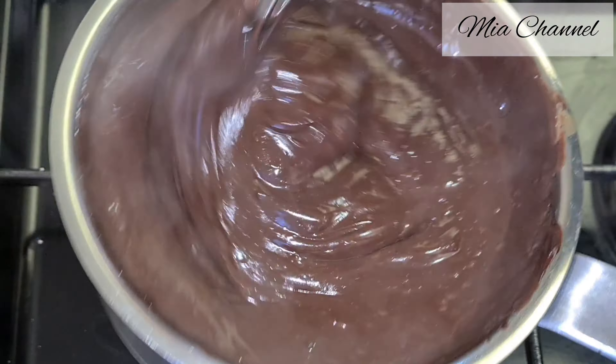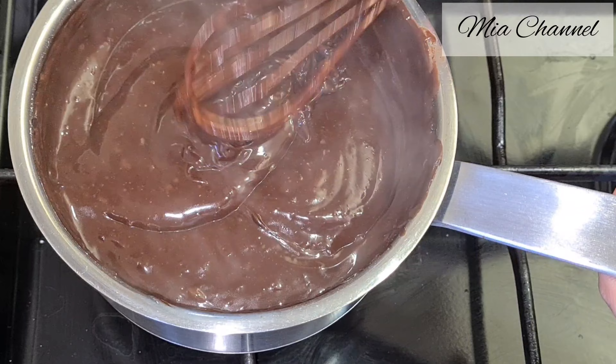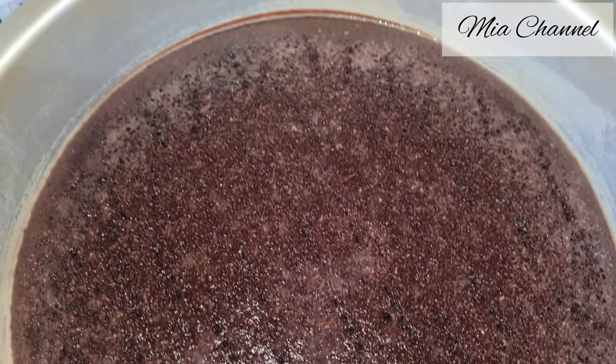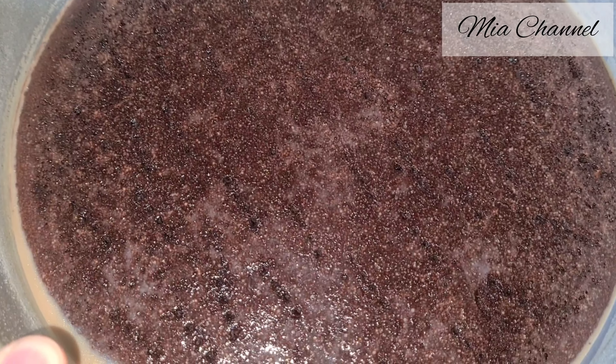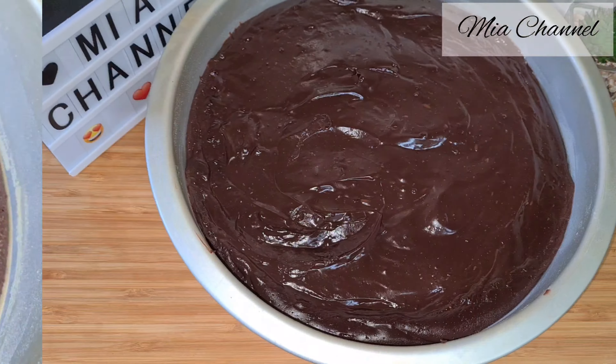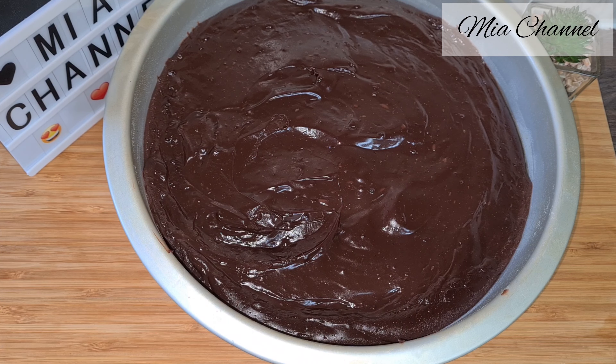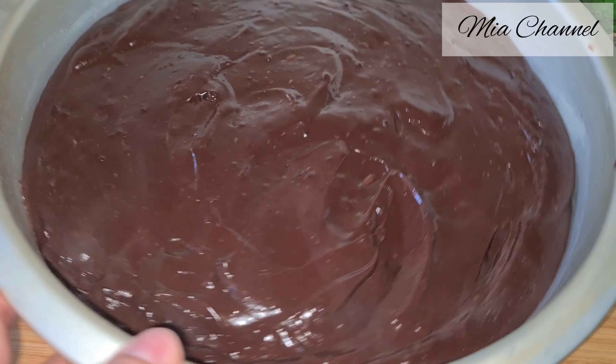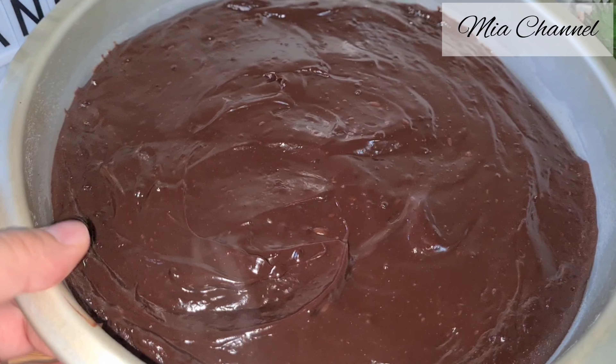While our chocolate sauce is still hot, take the chocolate sponge we made before and pour it over it. Try to make the surface smooth with a spatula or a palette knife — you have to be quick before the sauce starts setting. I'm sorry guys, but I lost that clip when I was pouring the chocolate over the cake. Now place it in the fridge.